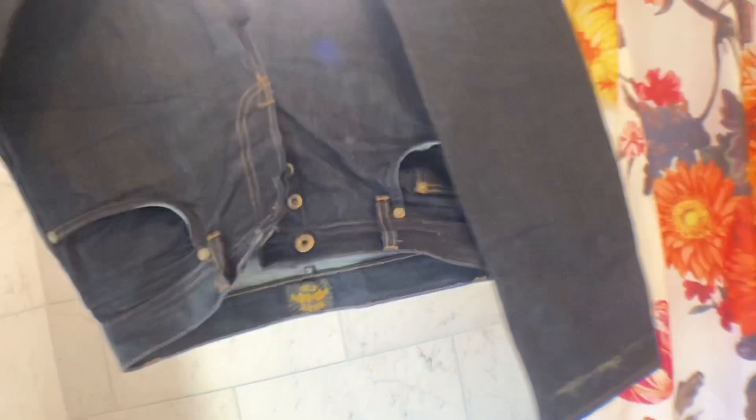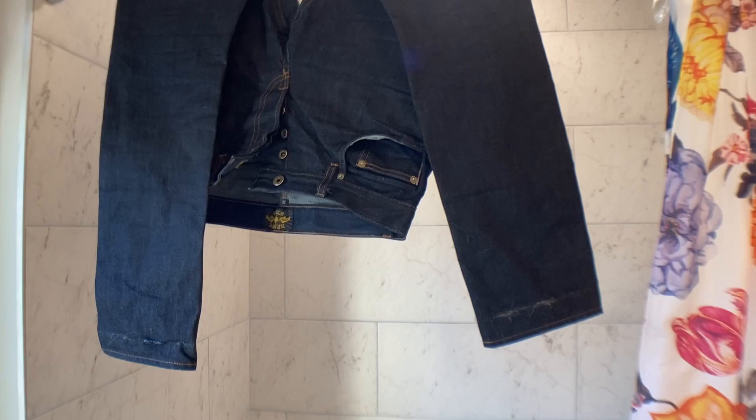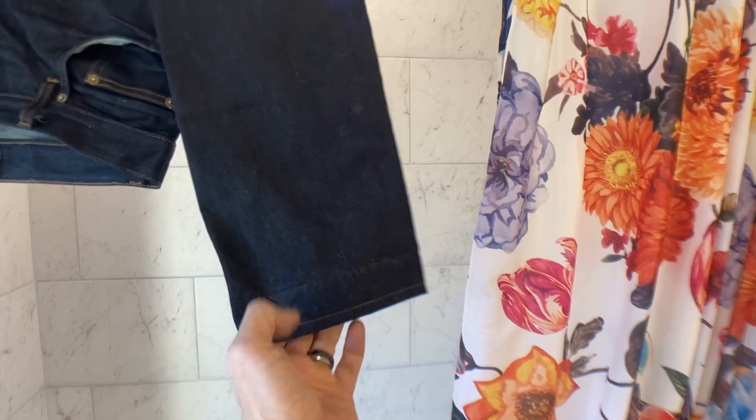Nothing fancy, nothing earth-shattering or groundbreaking. Just hang up the denim any way you want and let it dry. There's a vent right above here so these might actually dry a lot faster. There's still some dirt I need to brush off better next time. As soon as they're dried off I'll throw them on and we'll do a quick walkthrough of how they look and fit after the wash.